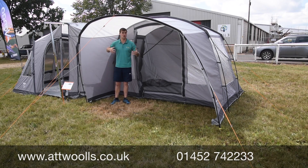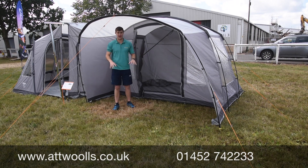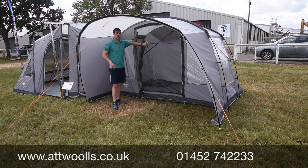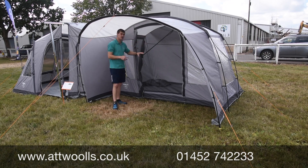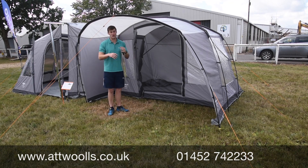The front door area has a lovely big canopy, which is ideal for sitting underneath on a rainy day, or if you haven't got the ability to cook in your vehicle, you've got an extra area out here for tables and chairs. There's also a big mesh panel on the front to give yourself good circulation inside.